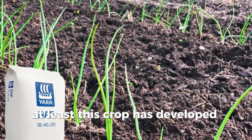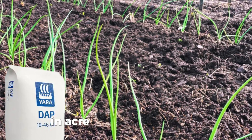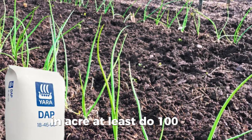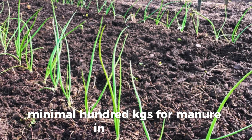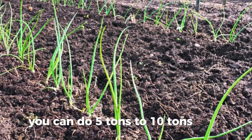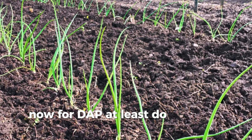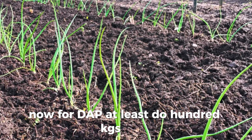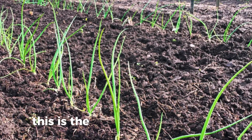By the 10th day, this crop has developed some root hairs that will be able to absorb the DAP. In a hectare, apply at least 100 kg of manure — you can do five to ten tons — and for DAP, at least 100 kg.